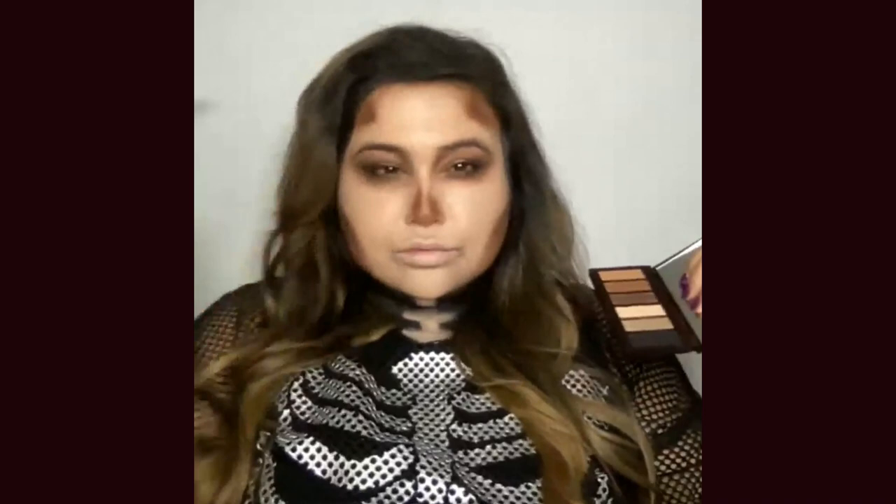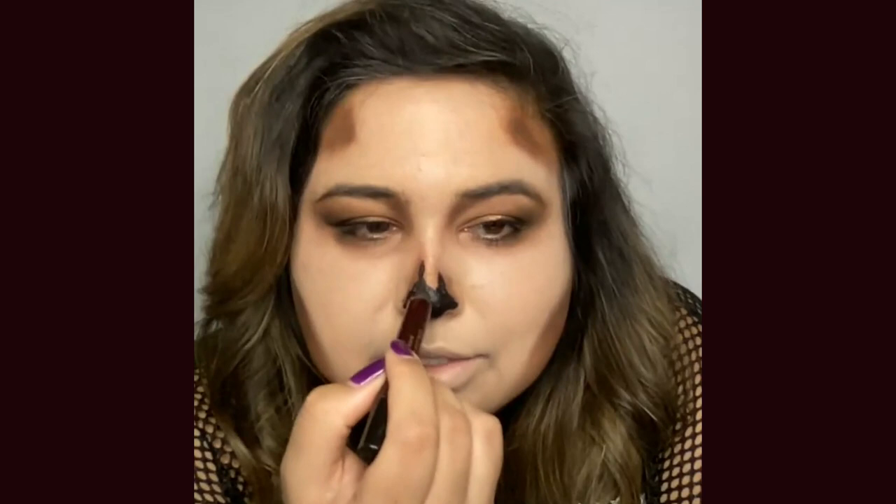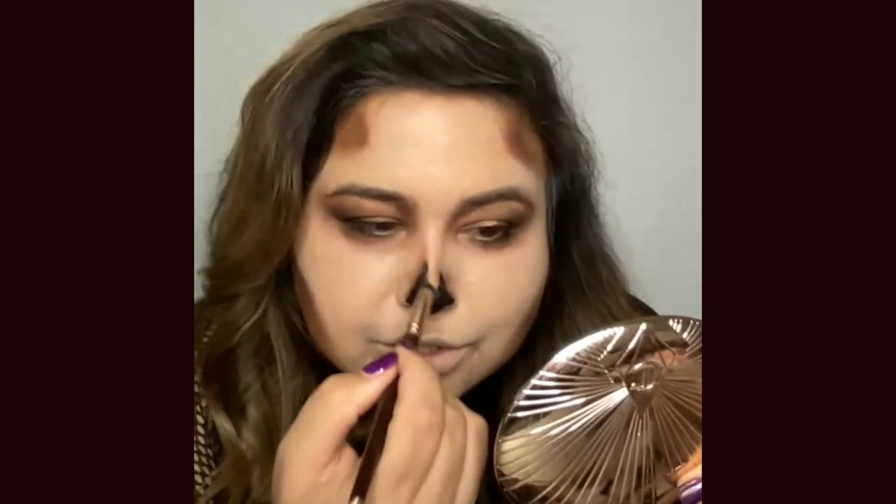We're almost done with the eye. Now I'm going back to the Color Chameleon — Black Smolder — to create my little skeleton nose. I want to go up a little bit on one side and maybe a little bit taller on the other. We've got our outline, and then you want to just color this in. You are going to really appreciate that this is waterproof because you do not want this bleeding down your nose. I'll go in with my smudger brush to make sure I cover every section of this nose and diffuse the edges.